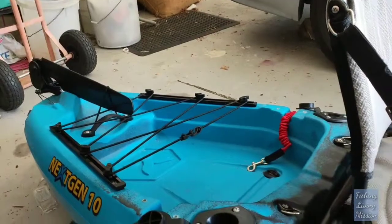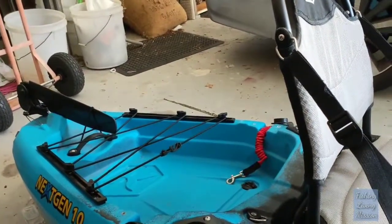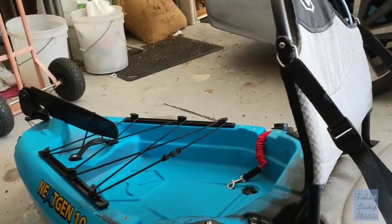This kayak also has another track system at the back, so I'll be looking at getting a second camera. That way I can take a camera angle from the back as well.